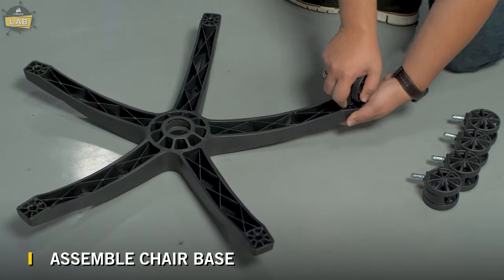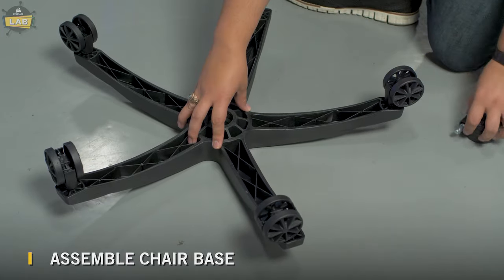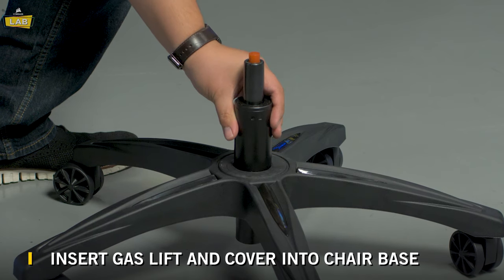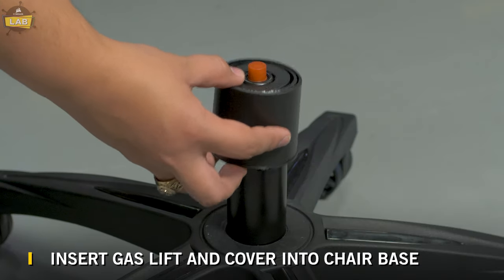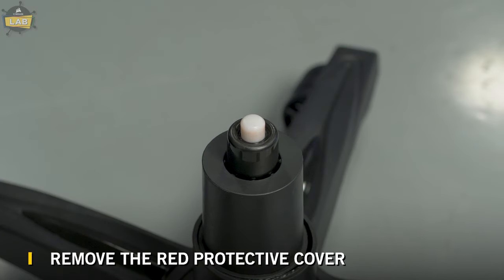First, you'll want to insert the chair wheels into the chair base by pressing the studs firmly into the holes on the bottom of the base. Insert the gas lift and cover into the top of the chair base — the large opening of the gas lift cover should be facing down. Remove the red protective cover from the top of the gas lift.